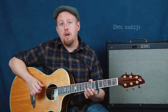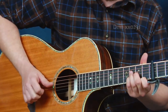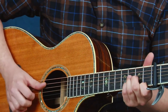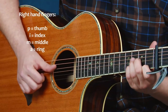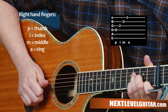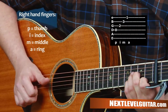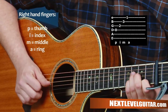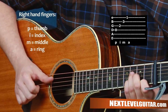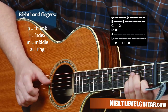Let's grab a D minor chord and take you through some fingerstyle approaches. I'm going to start out by arpeggiating — playing the notes one at a time: thumb, index, middle, ring. That's a great move for all you beginners out there to try to get down with your fingerstyle. Keep it nice and even, then you can try going back and forth.